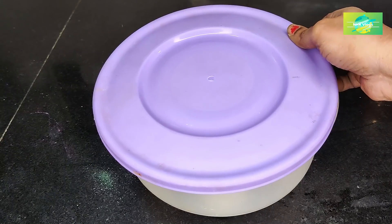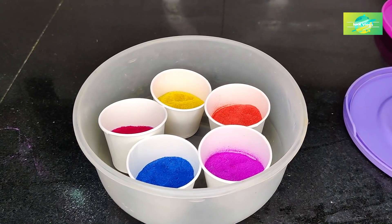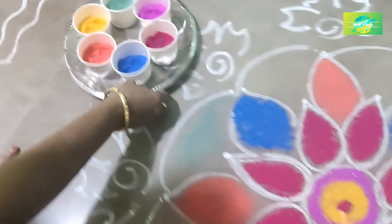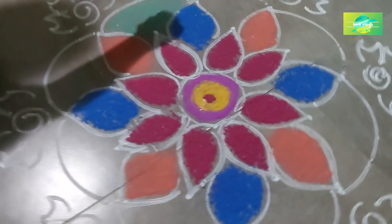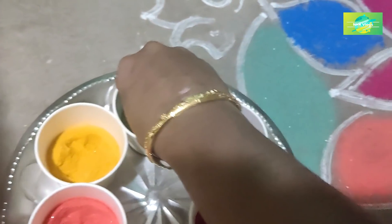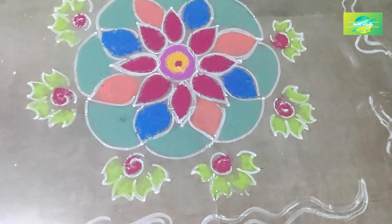We will not use our own colors to make our own color. If you want to use a plate, you will need to store it every day. You will need to store it in a plate, in a box, in your back, in a bowl.